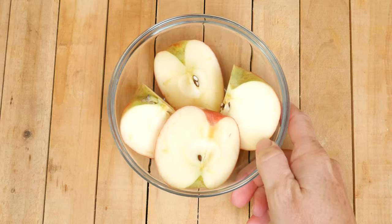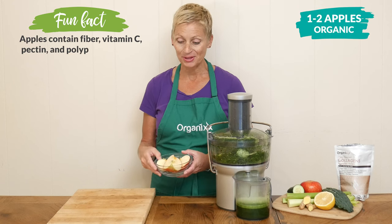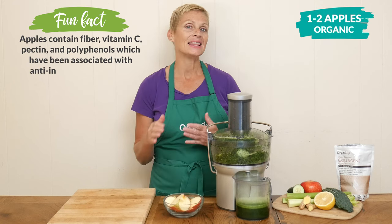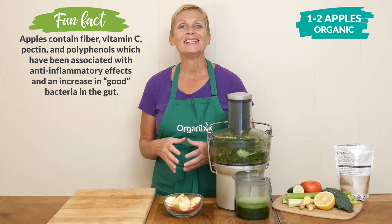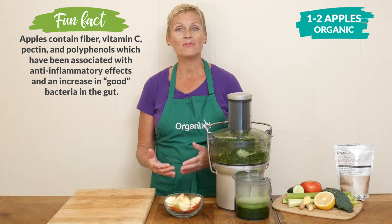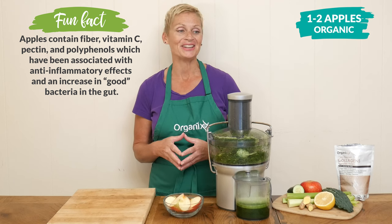For some sweetness, add in one to two of your favorite kind of organic apple. Green apples will add in less sweetness, red ones will create a sweeter juice, and apple juice may help flush out toxins from the body — something we all need this time of year.